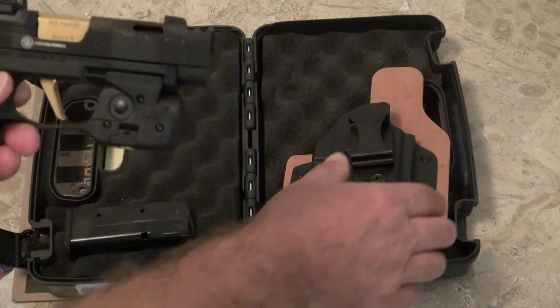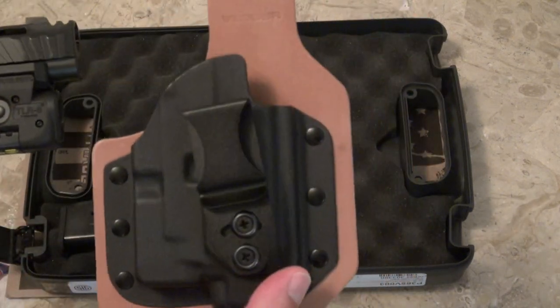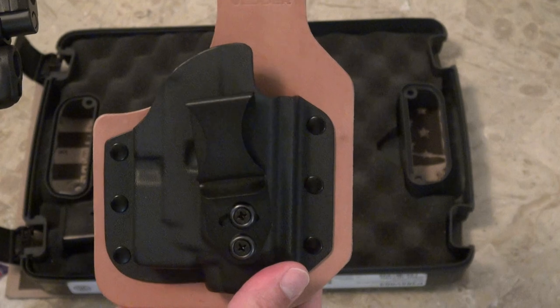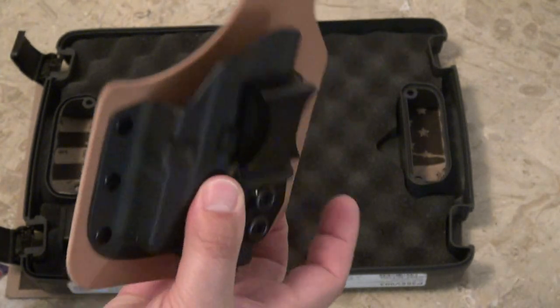I had to get a new holster to carry this. I ordered a holster from Vetter Holsters — this took about two weeks to get here. It's an inside-the-waistband holster, kydex in the front and leather in the back.